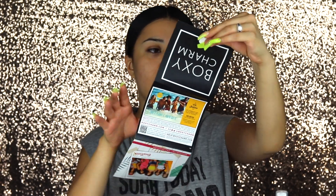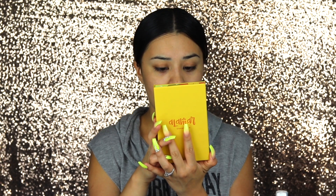So this is my June BoxyCharm — you get a little card that talks about how much each product is worth and some information about it. For example, I got the Alamar Cosmetics palette called Reina del Caribe — very tropical. This is what it looks like and this is what I'm going to be using for today's tutorial. It retails for $28, so just with this I already got my money's worth for the whole BoxyCharm.